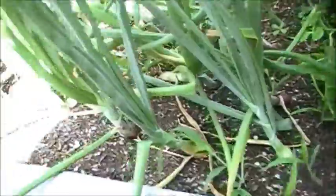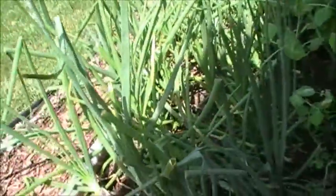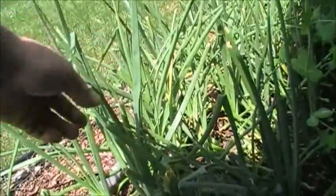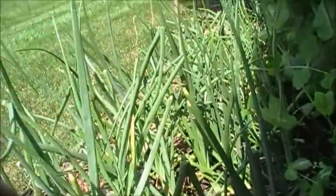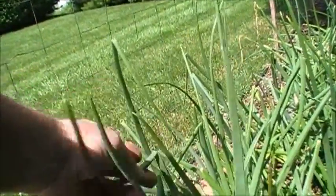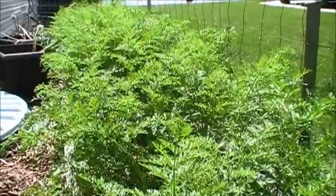The onions are starting to bulb up — these are the ones I planted from seeds. One of the things I do is trim the onion greens back to about 18 inches tall throughout the entire growing period. What happens is they get top-heavy, bend over, and break, which doesn't do the onion any good.